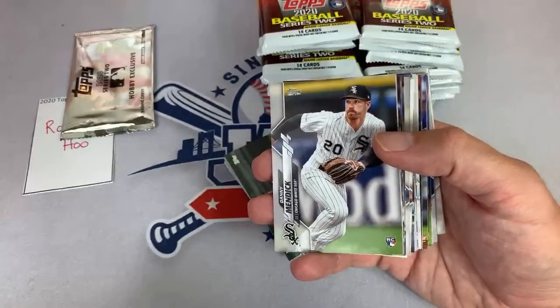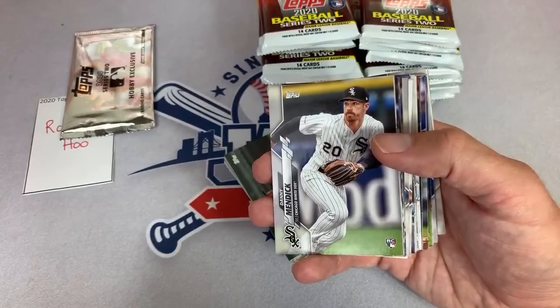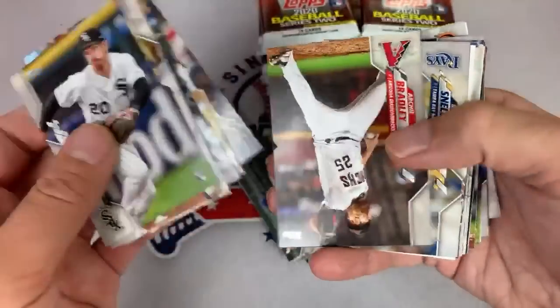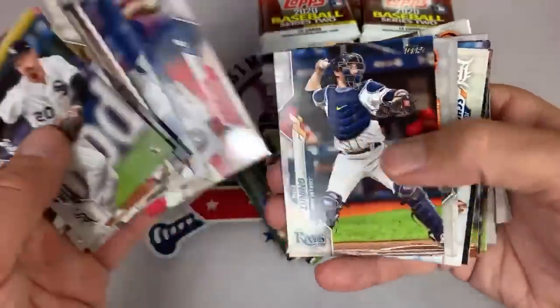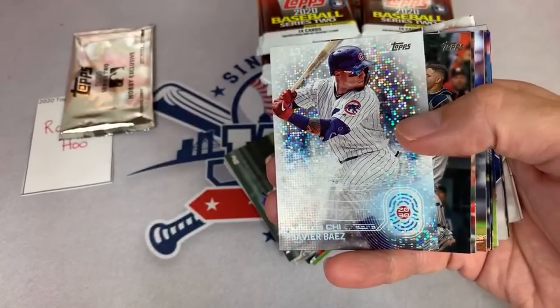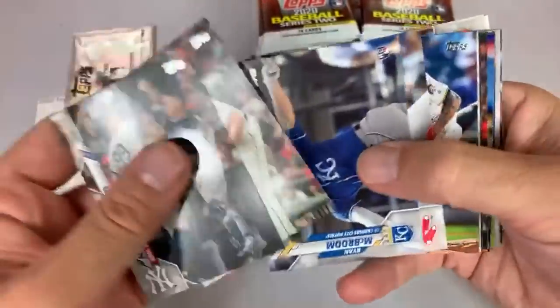Hits Only says they hit a cut auto of Mickey Cochran, one of one, out of Diamond Kings on the channel — congratulations on that huge hit. I do like Diamond Kings because you get to have a shot at some nice Hall of Fame relics. There's a nice Javi Baez — we'll get that one sleeved up. I love those 2030 cards.